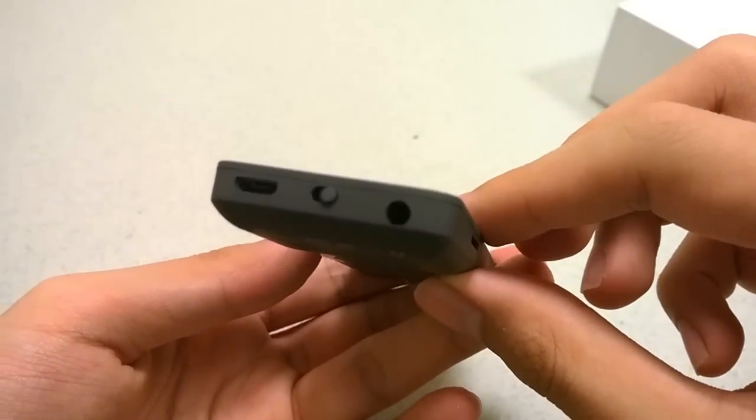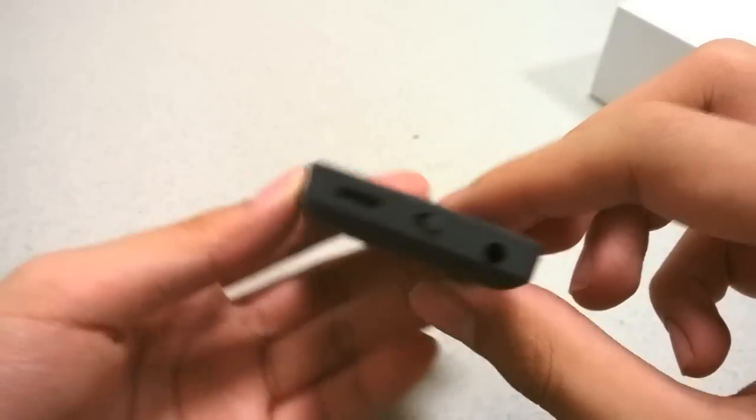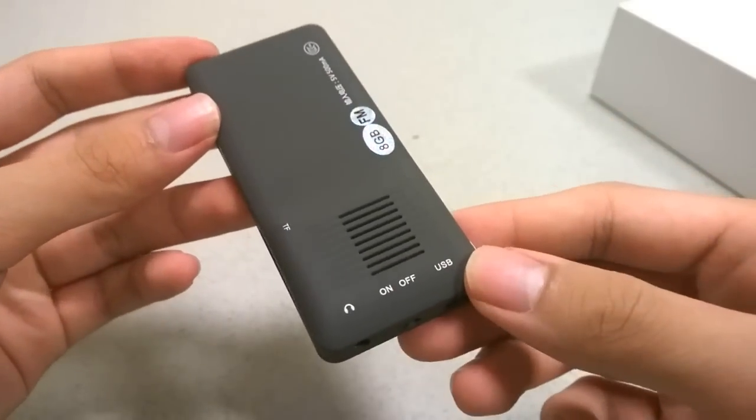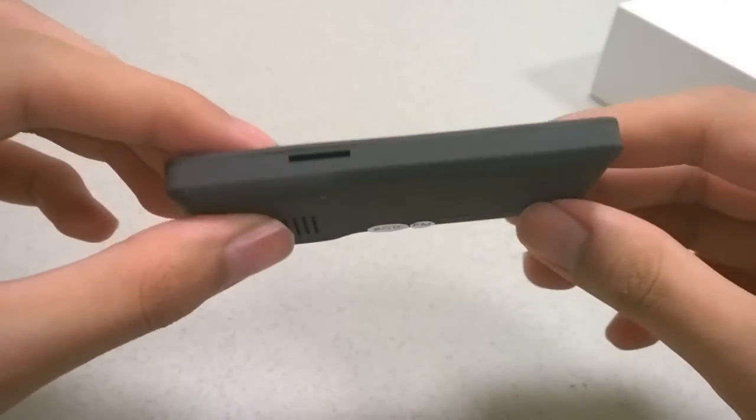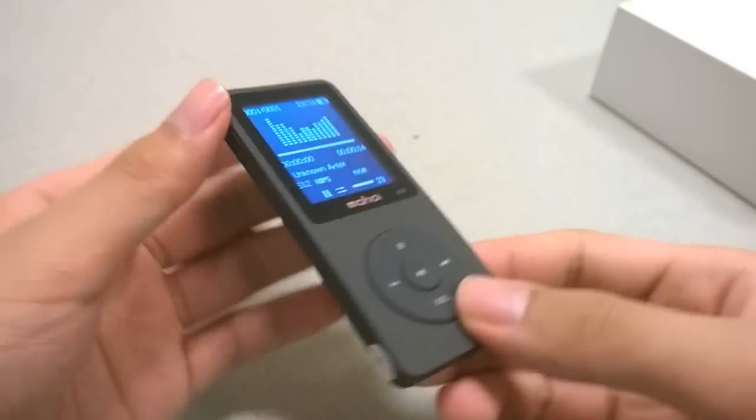The bottom features a power on/off switch, a micro USB port for charging, and a 3.5mm headphone jack. The back features the aforementioned mono speaker, and the side features a microSD card slot for expanding the memory.